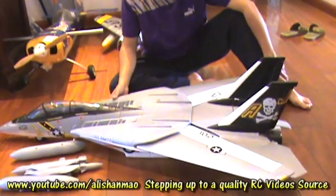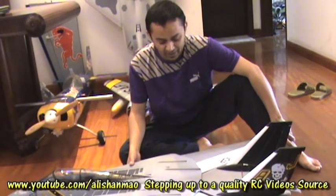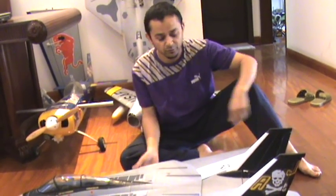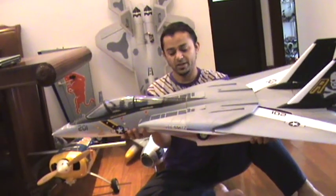I thought I would put a simple introduction of this F-14 Tomcat from StarMax and we are going to prepare it today. In fact, we're just running out of hot glue — we're going to buy some very soon.